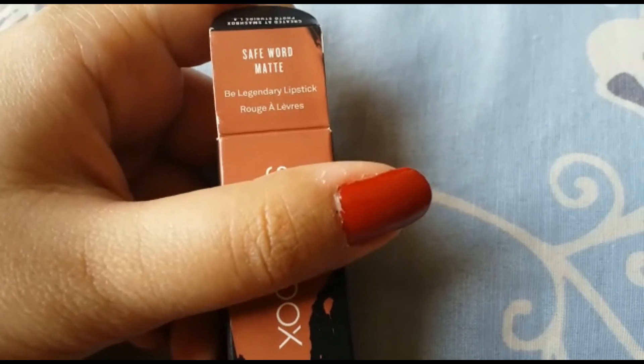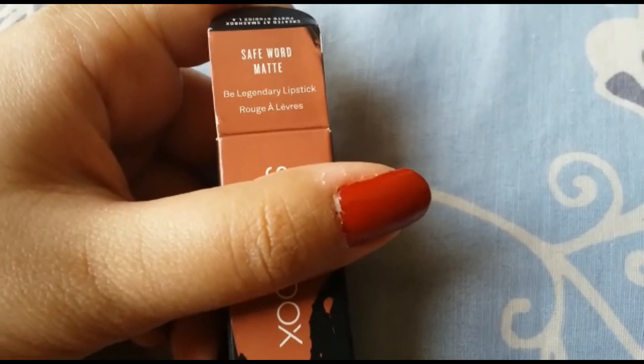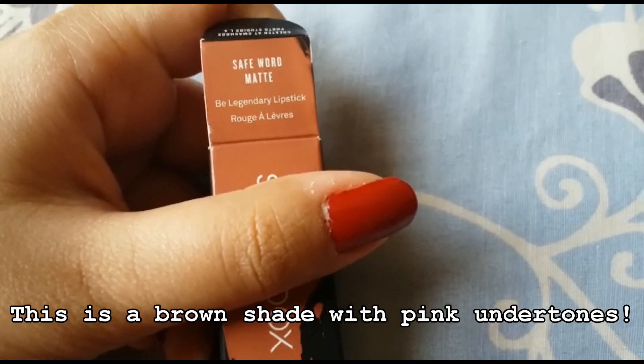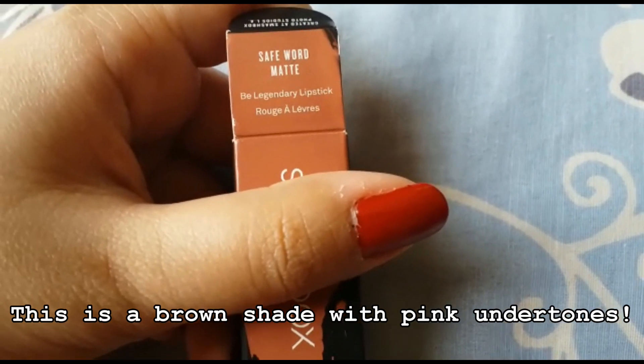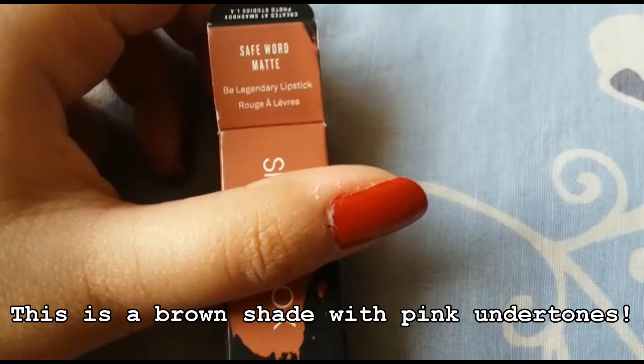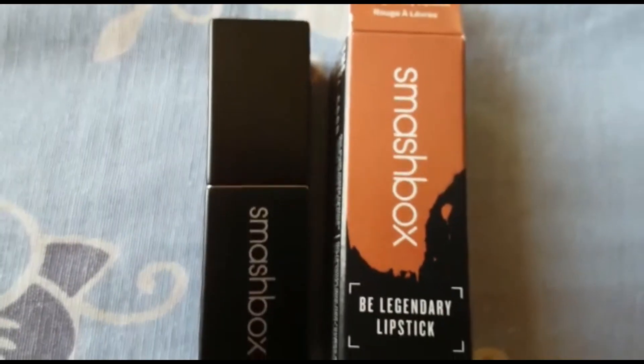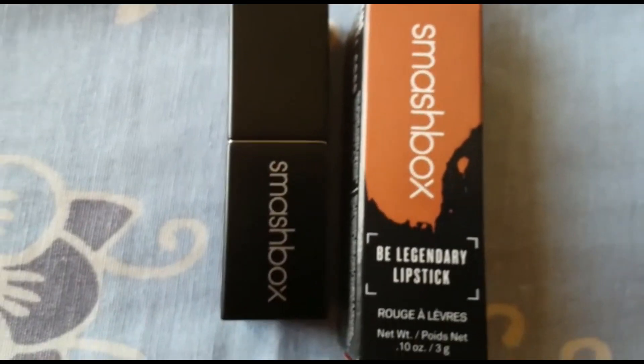This shade, Safe Word, is a good nude shade for fair and medium skin tones, and even for dusky skin tones it's going to work. But on deeper skin tones it's going to wash you out, so I would say this works only for fair to medium to dusky skin tones.